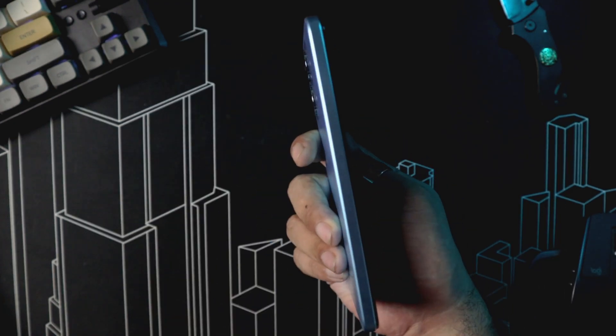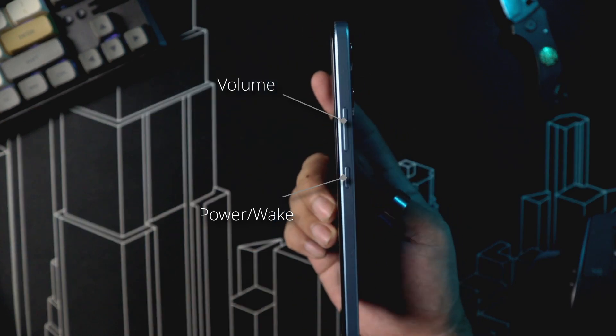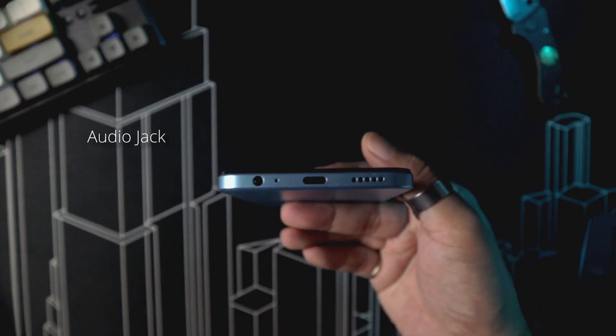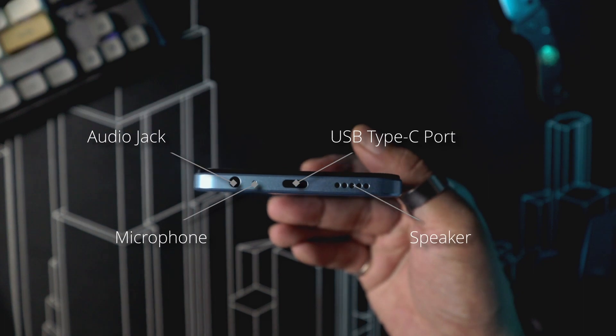For button layout, we have nothing on the left side. On the right are the power and volume buttons. Up top is where you'll find the SIM card tray. And at the bottom are the audio jack, mic, USB Type-C port, and single firing speaker.